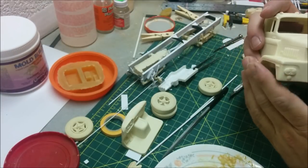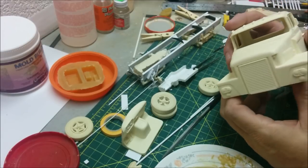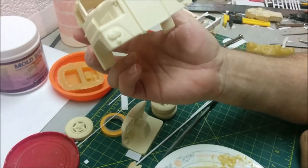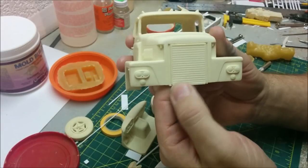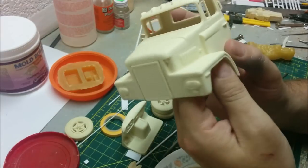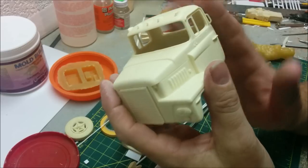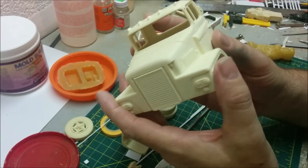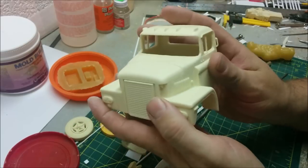Hey, welcome to Dan's Model Works - the whirling mass of chaos that is Dan's Model Works. We are back with the Dodge heavy wrecker from the 70s, it's the CNT 900 or 800 or 600 or whatever you want to call it, mainly because as I said before there were so many different engine options that the designation depended on how you optioned out the truck.